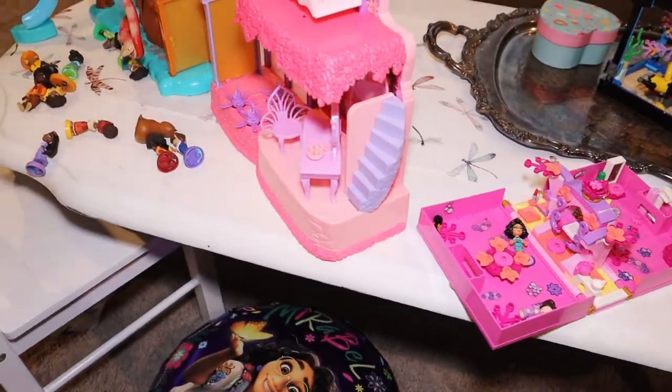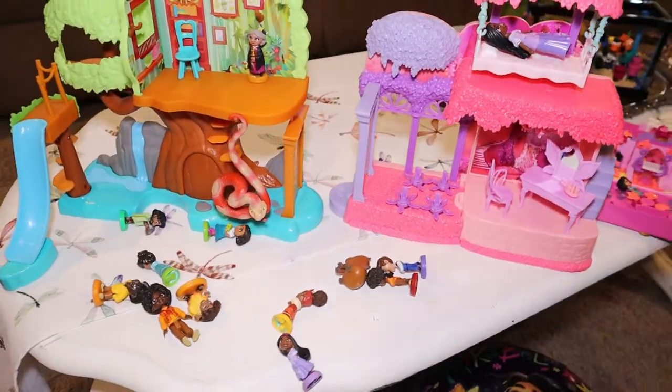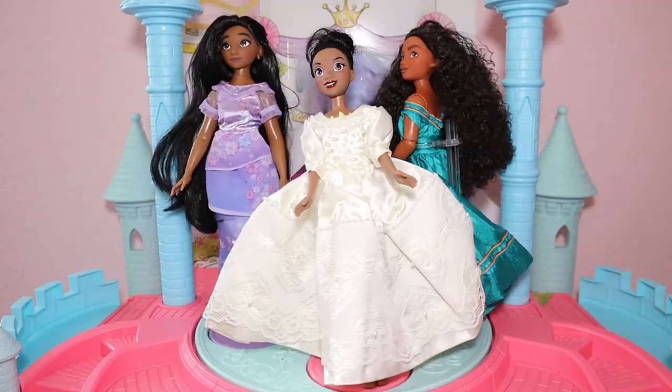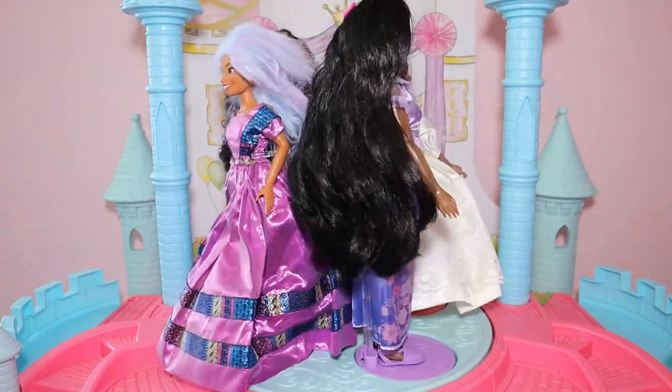Does your house look like this? Are you reminded every hour on the hour that we don't talk about Bruno? Is your little Encanto fan desperate to dress up like their beloved characters? We'll say no more.